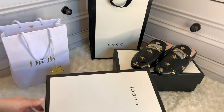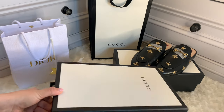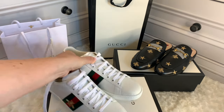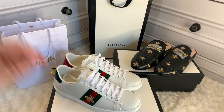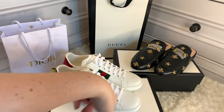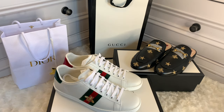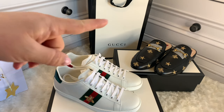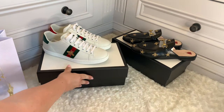To recap sizing: my normal size is a 38. The Gucci Princeton loafers are a 38.5. The Gucci Marmont loafers are a 37.5. And these Gucci Ace trainers are a 37 — so they're a full size down. That's a size and a half difference across the same brand, between 37 and 38.5, which is quite significant. Bear that in mind when buying Gucci shoes — the Princeton loafers were the exception; most other Gucci shoes I've found to be large-fitting.